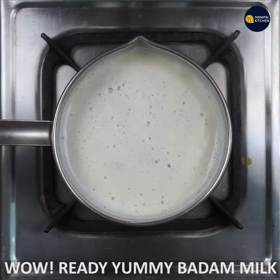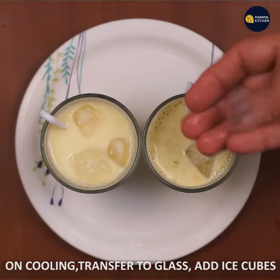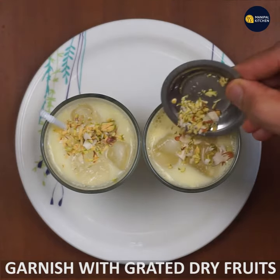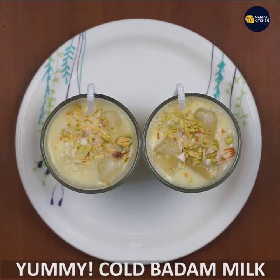You can use it as a glass. You can use ice cubes and dry fruits for decoration and garnish. This is the cold badam milk.